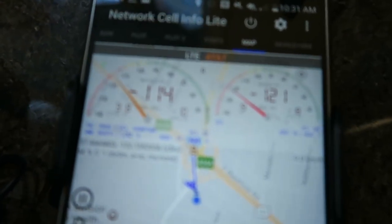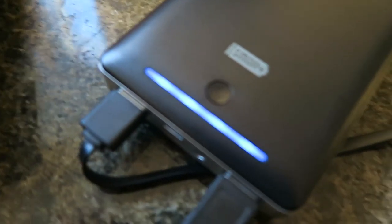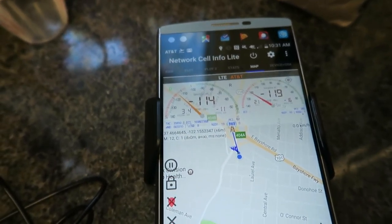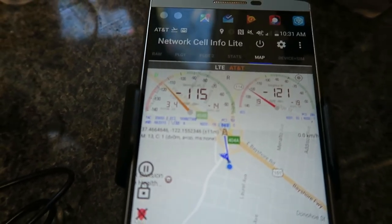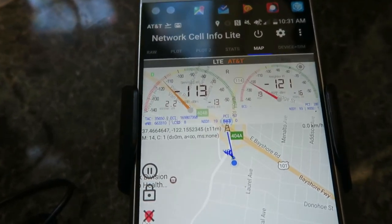Signal strength is still 114, which is to be expected because it's not powered up. So let's power it up. Lights are on there, which means juice is flowing, and now we've got our little green light here. And guess what? No change in signal strength — still 114, 113. Let's wait a minute; maybe it takes a minute to power up, get connected, something like that. We're still around 114 — basically not changing at all.